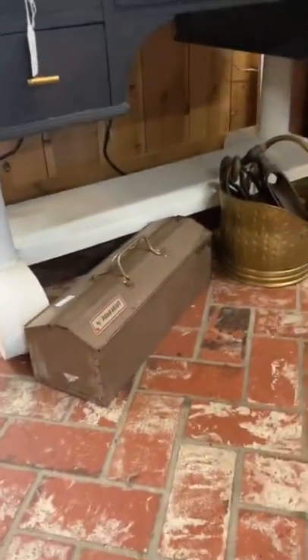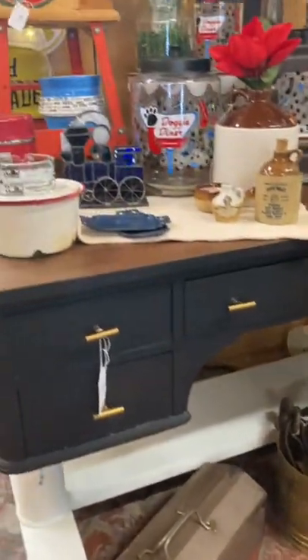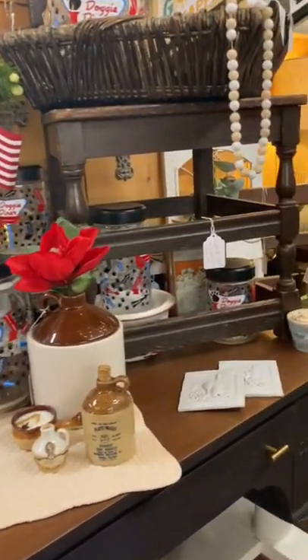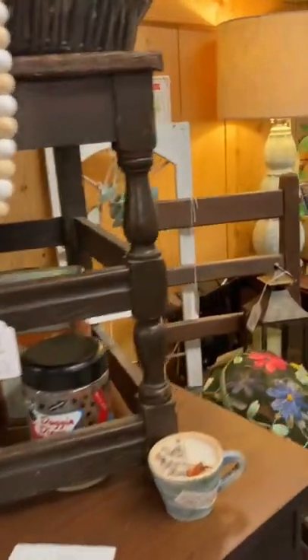You can see my little watermelon caddy down below. There is a toolbox left over from Father's Day. I have an igloo and some enamel cookware that you can use to camp with. I added a red flower into my whiskey jug.